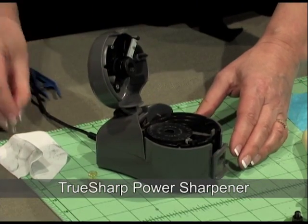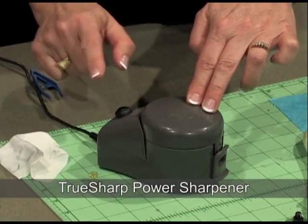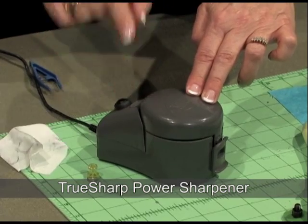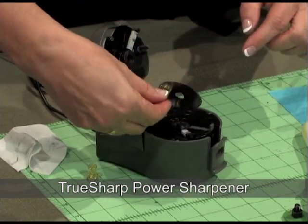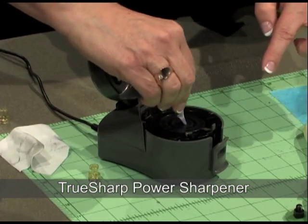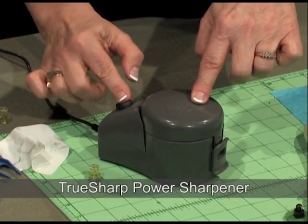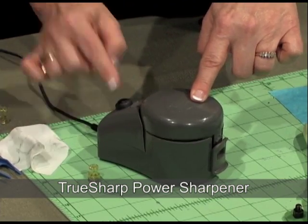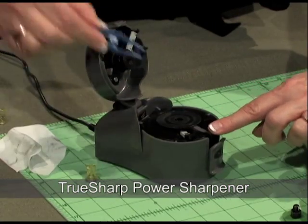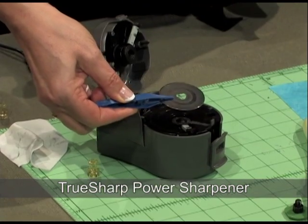The stone moved out of place, so let me move it back. About 30 seconds — I'm only going to do a few of those seconds. Then flip it around. It does come with tweezers, but I prefer the little magnets. When you take it out, you can use this little lever to help lift the blade and then wipe off the grindings.